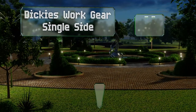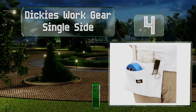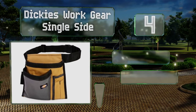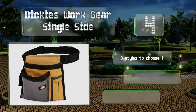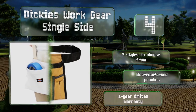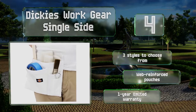At number four, featuring a narrow design packed with a variety of pockets, the Dickies Work Gear Single Side is a good choice if you're more interested in organization than coverage. Made from heavy-duty canvas, it's got an adjustable belt with a plastic buckle. There are three styles to choose from, all with web-reinforced pouches and a one-year limited warranty.